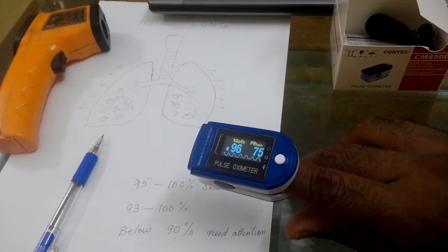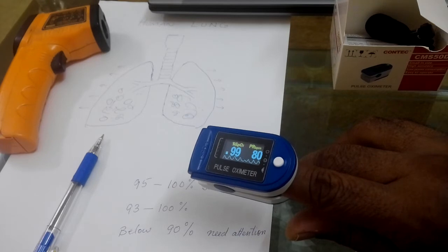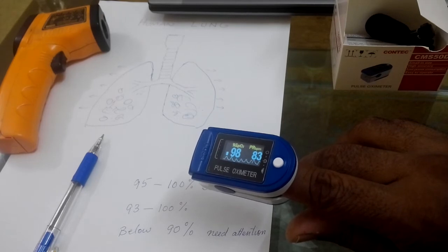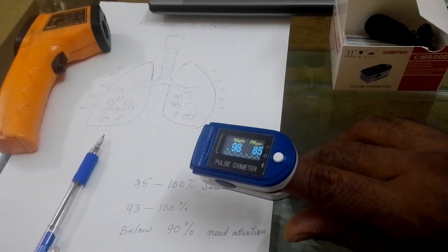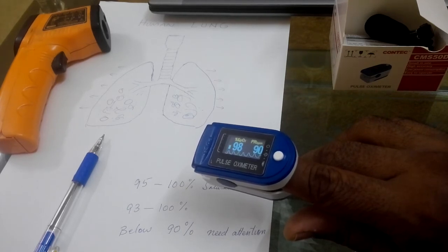So you can see that I stopped taking breath for a few seconds and it showed a drop from 98 to 96 percent. Now it's come back to normal because I'm breathing normally again, and it is back at 98 percent. This means this device is good and it is sensing correctly — it is working perfectly. I hope now you understand how to check whether your pulse oximeter is correct or not, because nowadays many types of pulse oximeters are available in the market and you should know how to avoid being cheated.